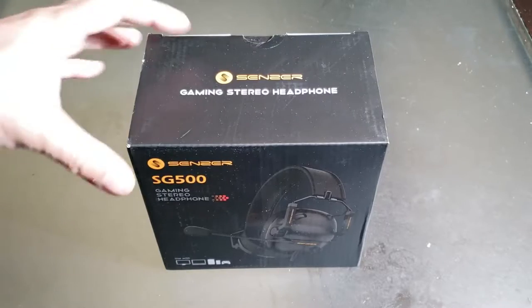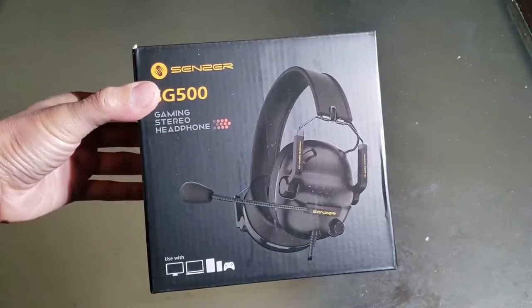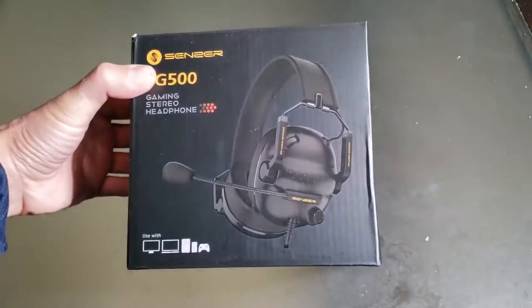Check it out guys. Here's the Senzers gaming stereo headphone. Very nice box. It's compatible with these devices right here.